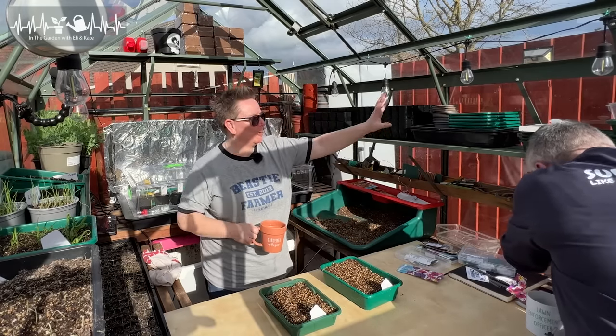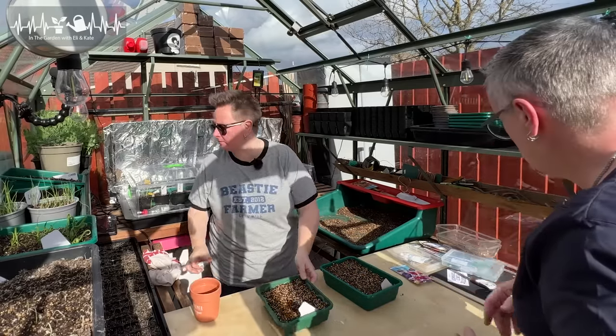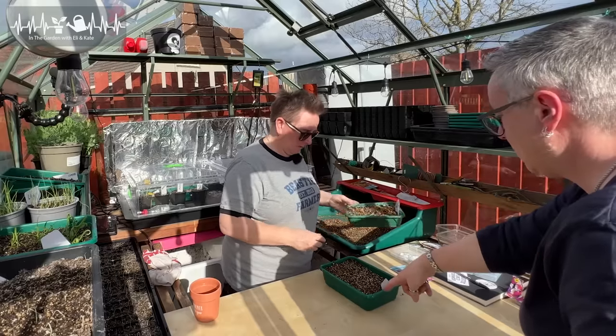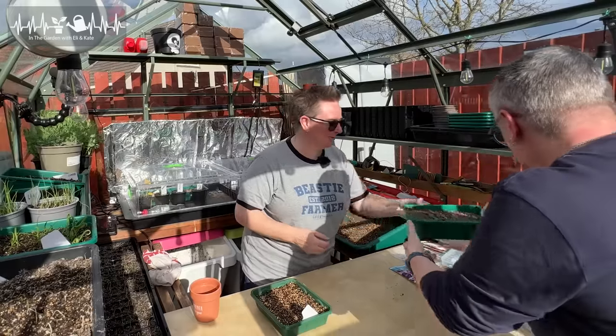We will set them up on that shelf when we're finished. My lid doesn't fit this one, so I'll put mine in one of the big propagators. I almost double-sowed — how close was that?